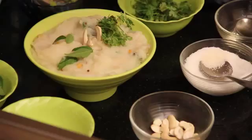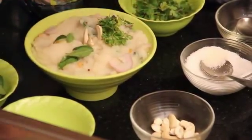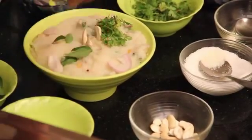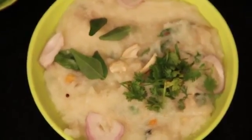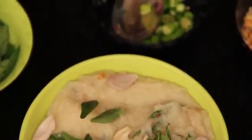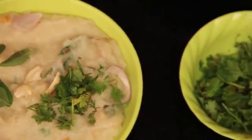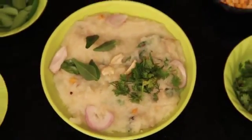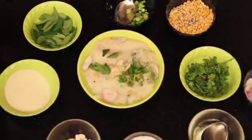So now we are ready for cashew rava upma. For more recipes, subscribe to the easy recipes channel.